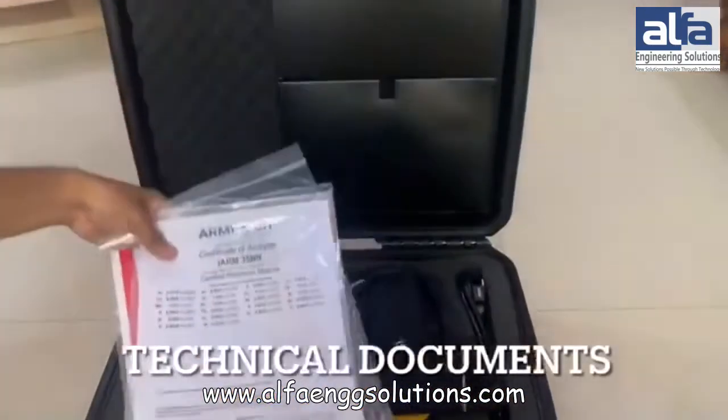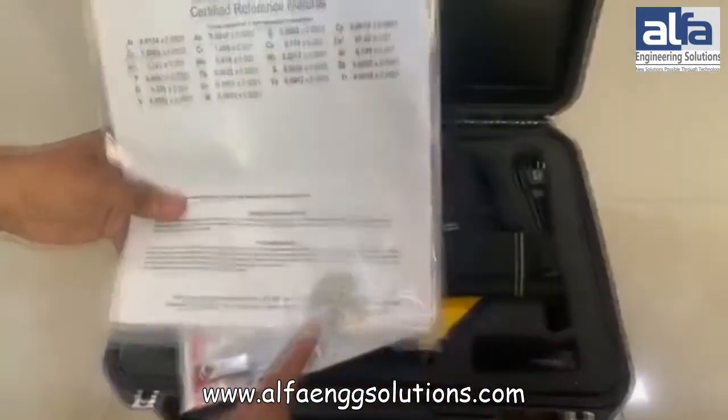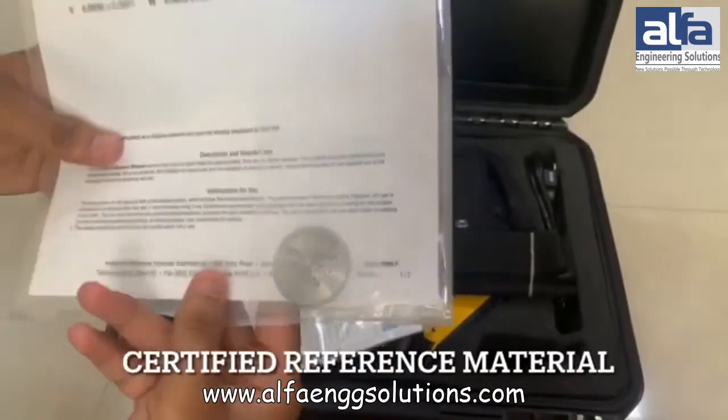These are some booklets showing the technical specifications of the Thermo Fisher Niton XL200G. This is the certified reference material.